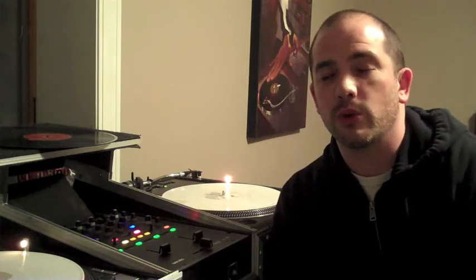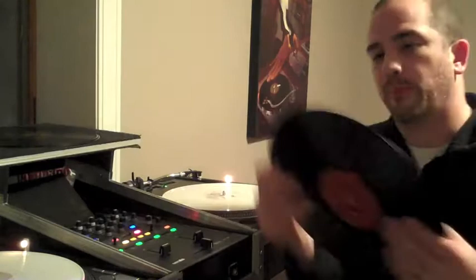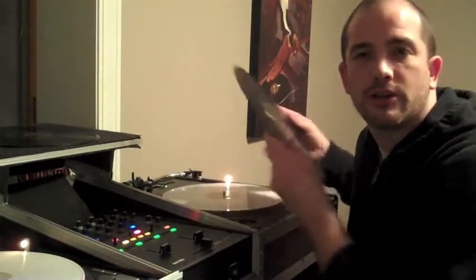Hello fellow DJs, my name is Jake Hill. A few months ago I released a product called Snug Wax, which were basically strips of adhesive vinyl that you could use to fill the gap in your vinyl so that it would not be too loose on your spindle on your turntable.